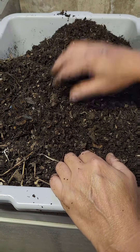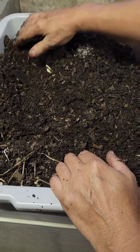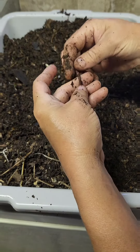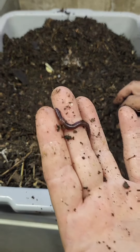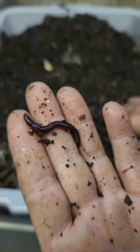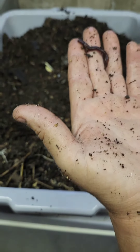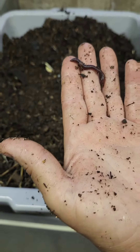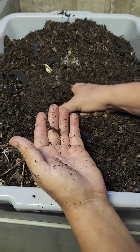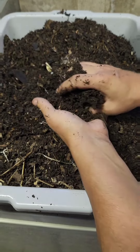A couple of days ago, for the first time, I tried adding actual kitchen scraps to this bin. And what we're here to discover is: are they there? Have they made their way down to the kitchen scraps? And are they eating it? Because if they are, then I've confirmed that these worms are going to be good composters for even kitchen scraps. And that would be pretty awesome.